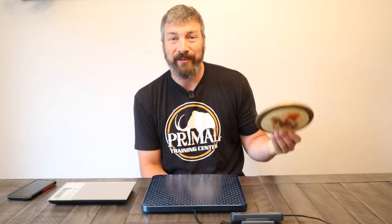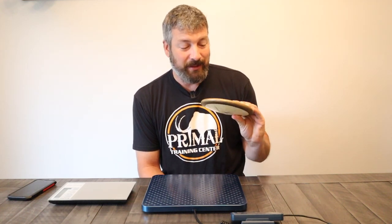We're going to do something that you are never, ever, ever supposed to do with a discus. We are going to take a discus apart — this thing is like 200 plus dollars brand new — but we're going to be taking this discus apart to explain to you exactly what rim weight is. All right, let's get started.